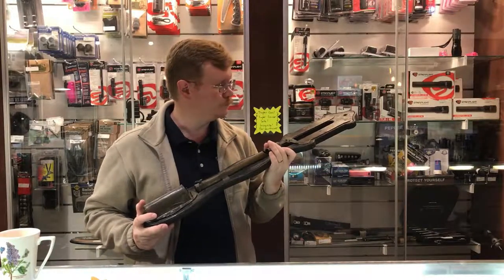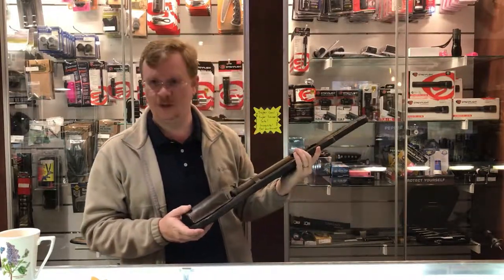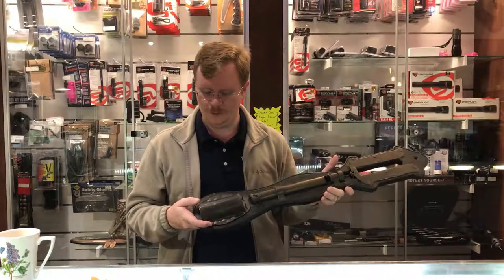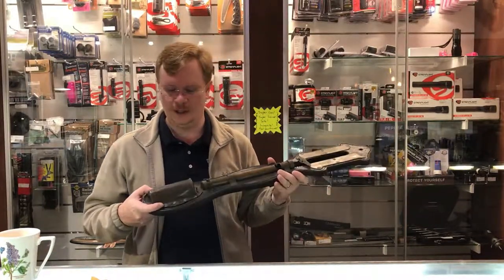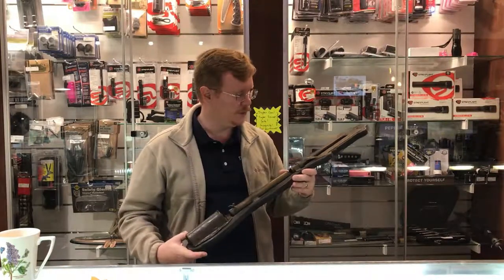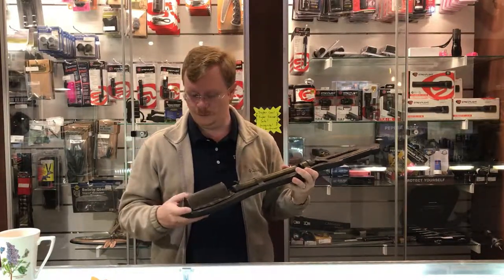If you thought this water clock was interesting, give us a thumbs up. If you didn't think it was interesting, give us a thumbs down. Don't forget to subscribe — for more content like this, we try to post interesting stuff that comes in our door Monday through Friday. We do take the weekends off, but you'll see new content showing at least something that's come in the door that you might find of interest.